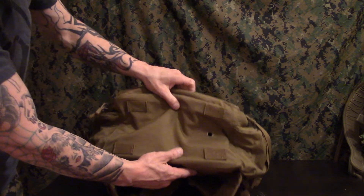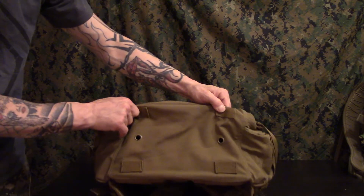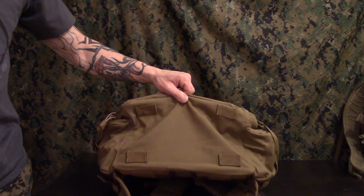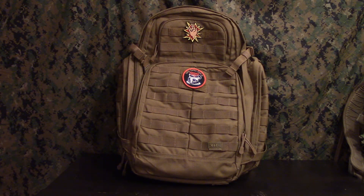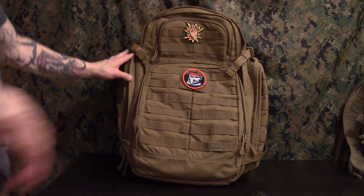It also has two grommet holes on the bottom. Here's the last part of the bag I'm going to show — there are MOLLE straps on here in case you want to tether a tent, a wool blanket, or something else. There are so many options on this bag, you can do so much with it — you can attach all kinds of pouches everywhere on this thing.